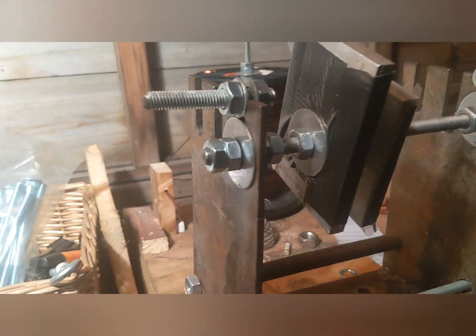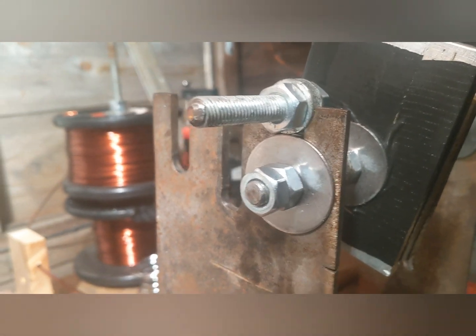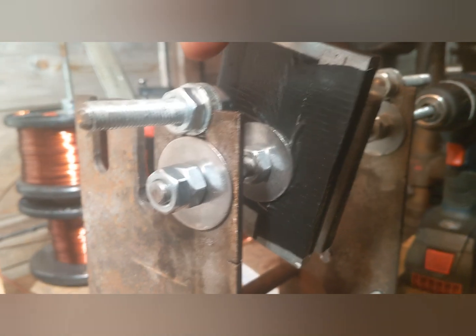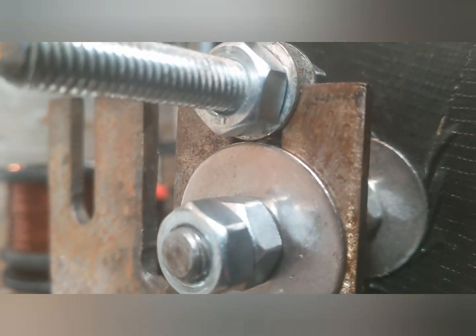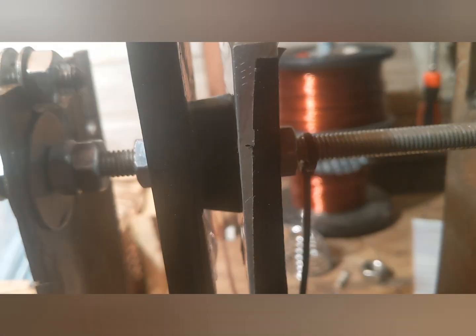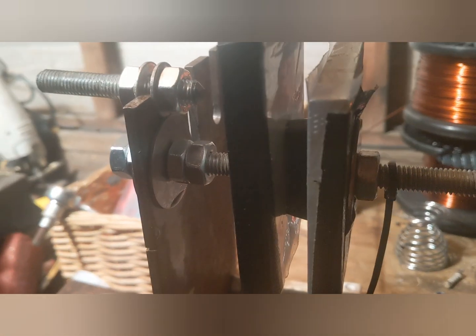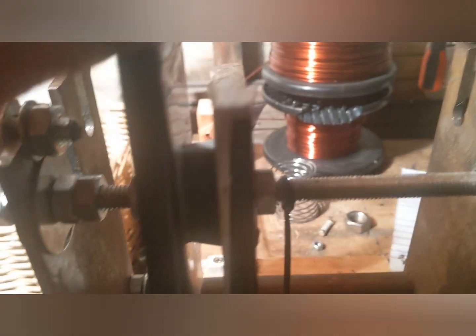I'm just going to give you a quick preview of how the coil winder ended up. We'll start from this end — it's basically on an M10 threaded bar. This just kind of works as a stop, runs up against this, which obviously moves. This moves the coil, fits in there, which is all aluminium. Sorry the light's not the best, but it's got a good bevel on it, which makes it a lot easier to take the coil out.